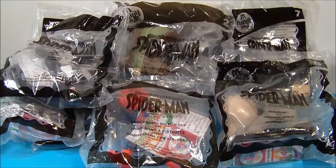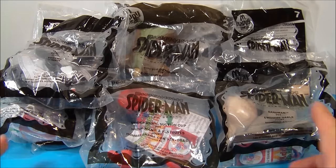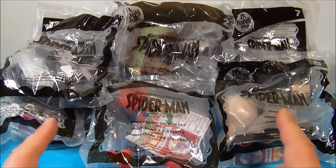What's going on everybody! Today we have the Spectacular Spider-Man animated series put out by McDonald's in 2009. There are eight different toys in the set, so let's get them opened up and take a closer look.